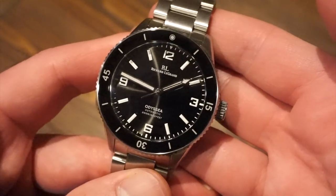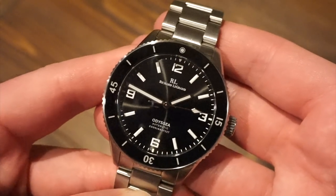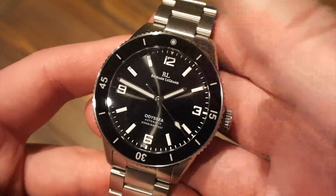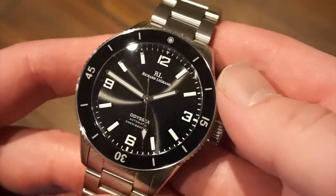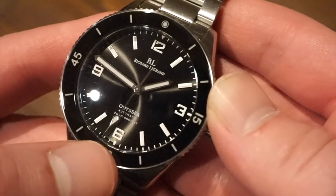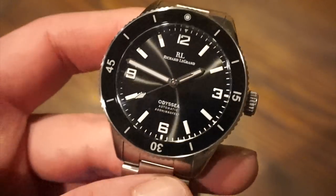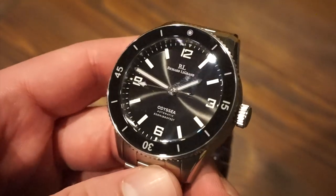The dial is quite symmetrical — we have a no-date configuration, which I do like. It's very symmetrical and clean, like a no-date Submariner. If they had put a date window on this watch I'm not sure I would like it. Everything is in place. We also get a nice long sweeping seconds hand, which reaches almost to the end of the markers, which is pretty cool — it makes it easier to tell the time and see exactly where it's passing at any given moment.